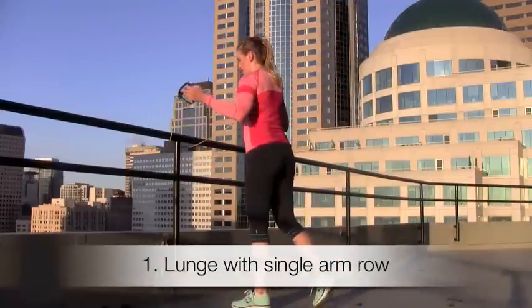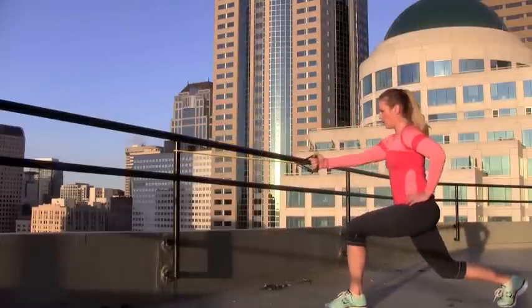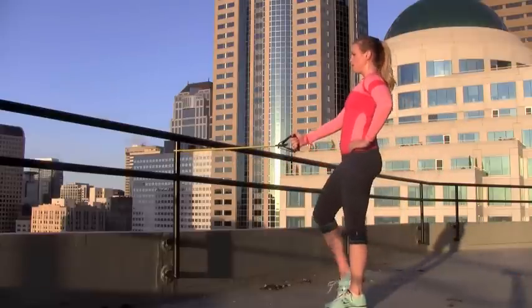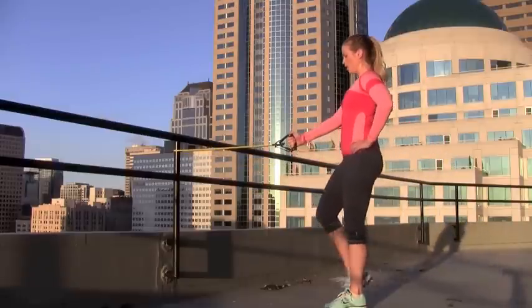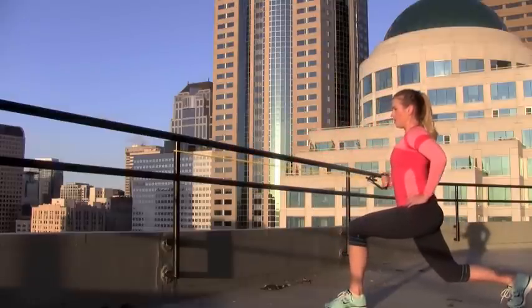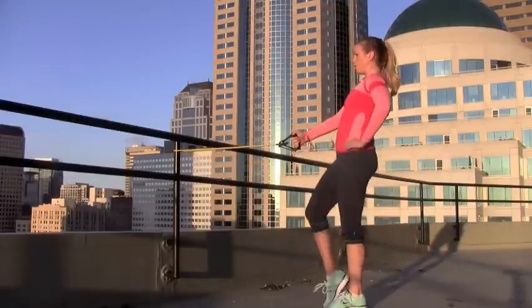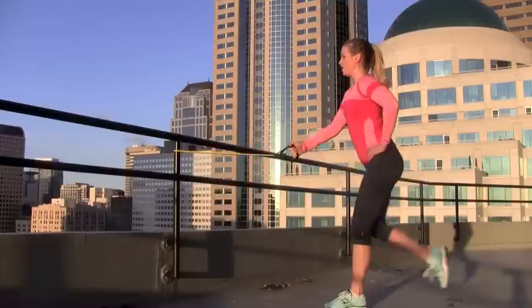For our first exercise, you're going to need your resistance band, and we're going to do a reverse lunge combined with a single arm row. So you want to put both handles of the band in one hand, and you're going to take your foot back into a reverse lunge. I've got the handles in my right arm, shoulders are back, abs are tight, and when I come down for the lunge, I squeeze my back muscles back for the row.